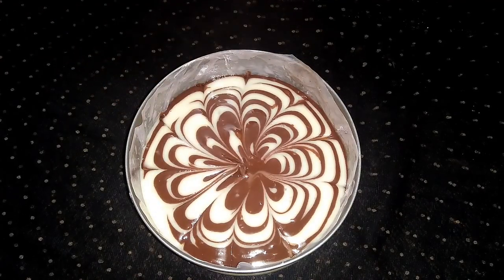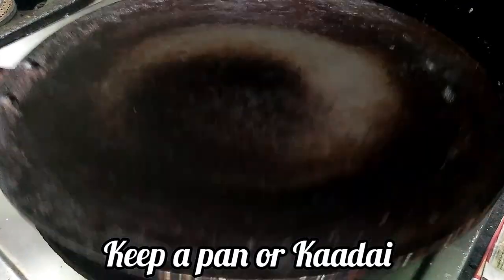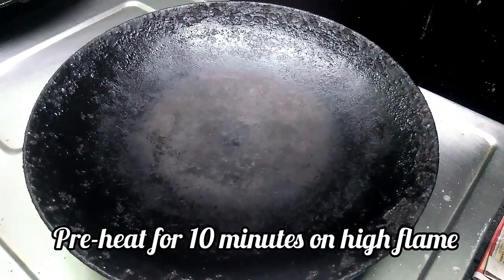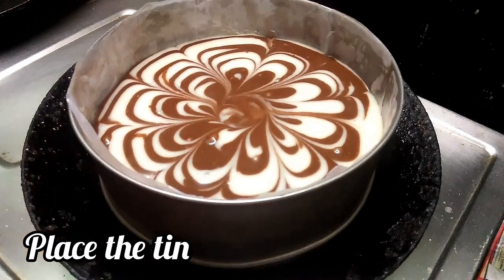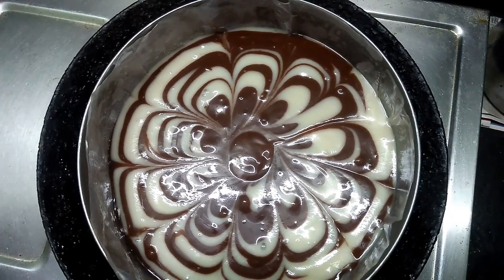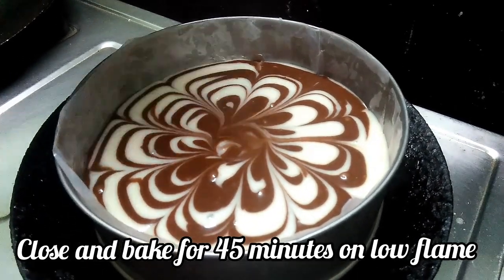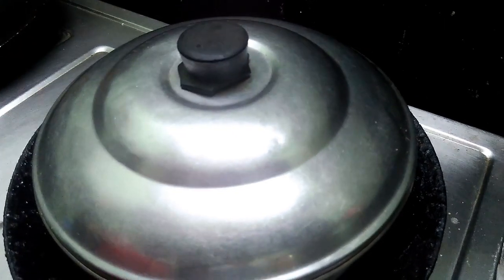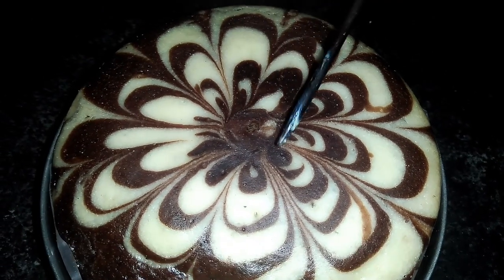We can bake the cake using a cooker or oven. Use consistent heat in the pan. If you use a non-stick pan, preheat it on high flame first, then bake on a very low flame. You can test the cake with a knife — if it comes out clean, the cake is perfect.